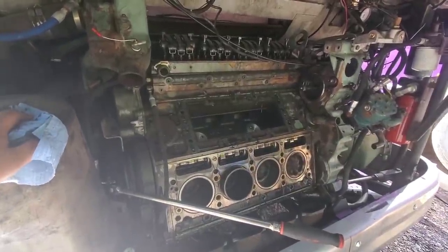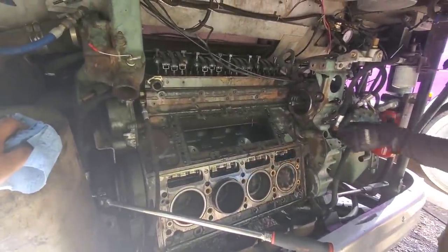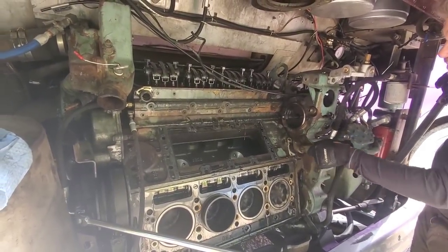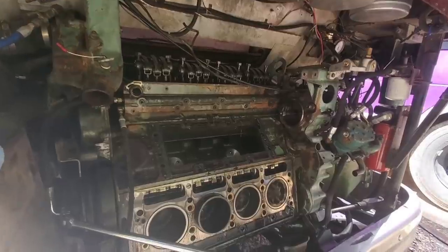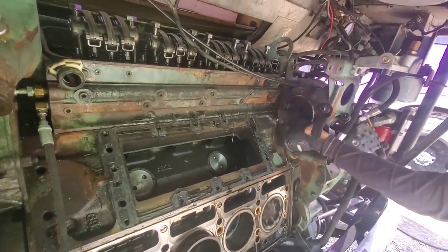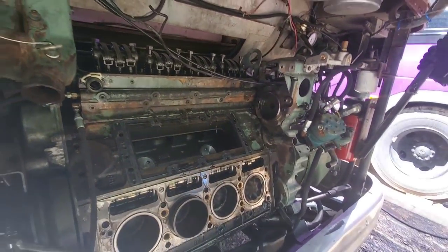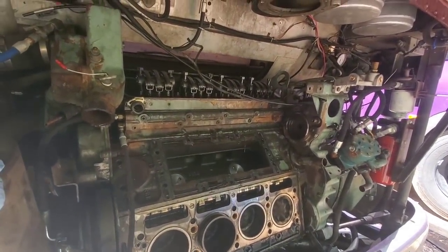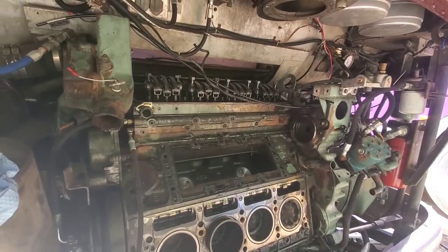I totally forgot to record while we took the blower off, but the blower's off. We're going to have a lot of cleaning to do now, but other than the dirt that fell in when we took that off, you're going to want to take that out of there too. The blower's looking good — there's always dirt that builds up between it and the head, but you can see how much easier that head's going to be to remove now.